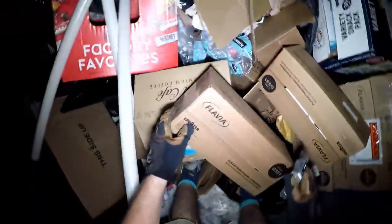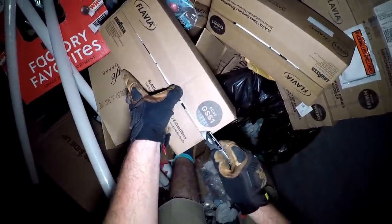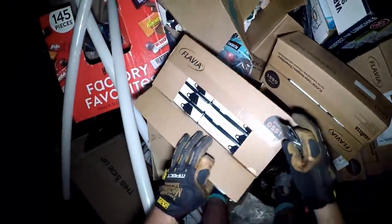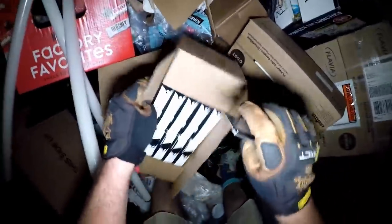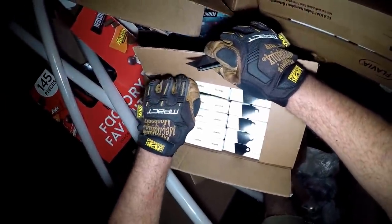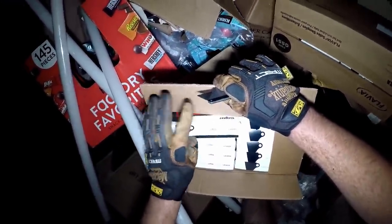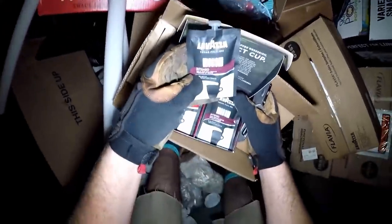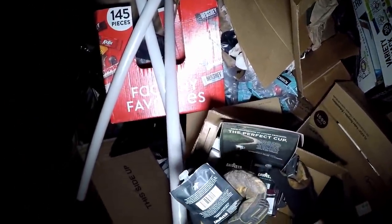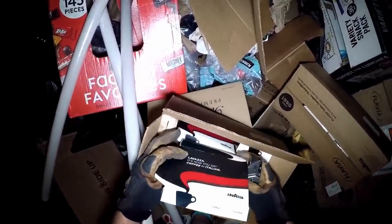Sale samples, not for individual sale - let's see what they are. Flavia. Smells like coffee up in here - I'm guessing that's what it is. Yeah, if you know coffee, you know Flavia. So they're little packages of coffee, and these are the ones that go in those special machines. But if you cut the top off, you could use it in a Keurig.